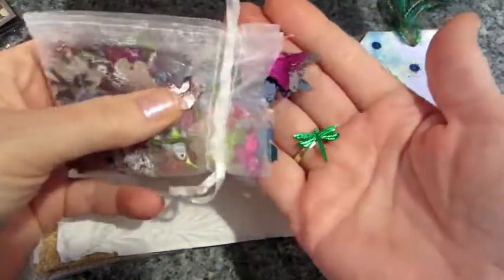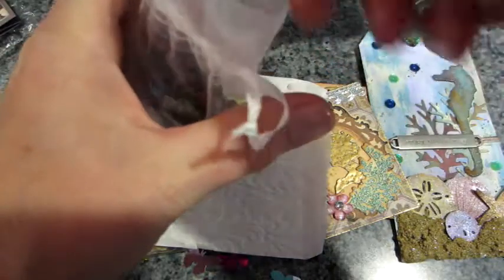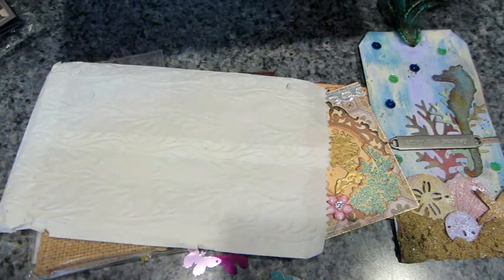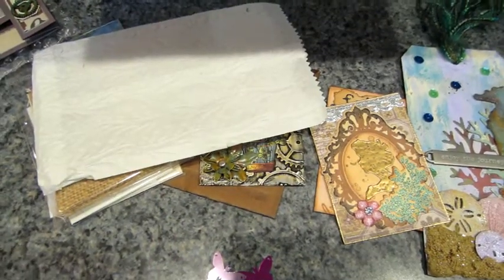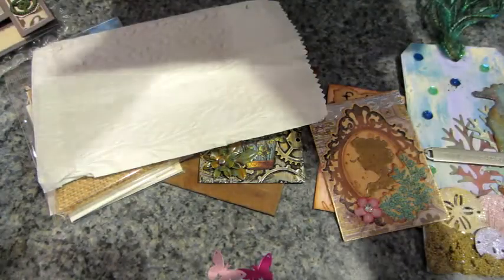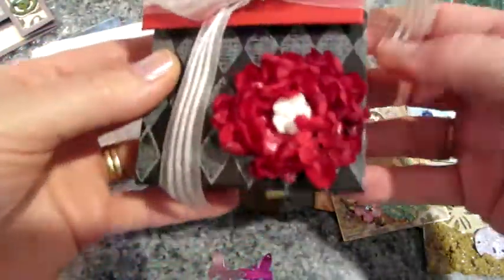Look at these — they're butterflies and dragonfly sequins! These are beautiful. Oh my gosh, I will definitely be using them. They are gorgeous! Oh my gosh, and little bugs — there are ladybugs, black and red ladybugs — that's adorable! And gold ones right here. Oh my gosh, Jill, what the heck? This is crazy, this is unbelievable!